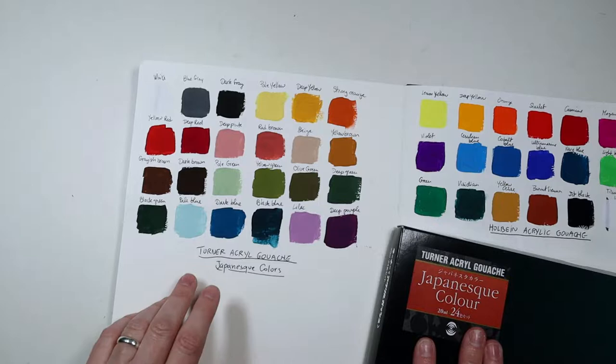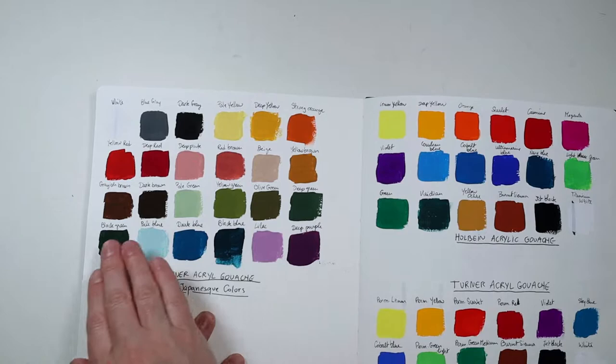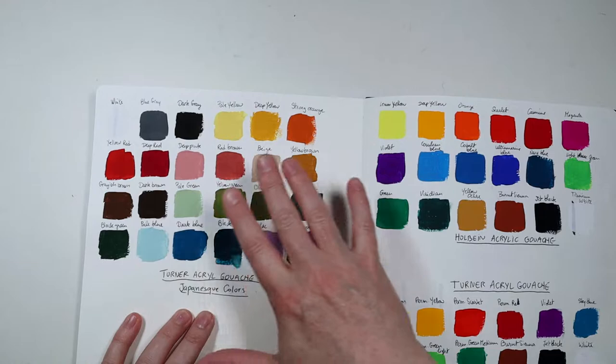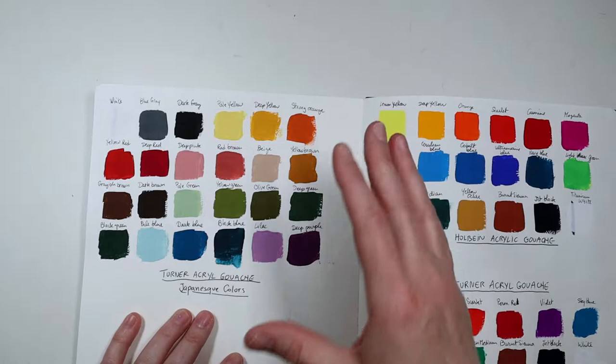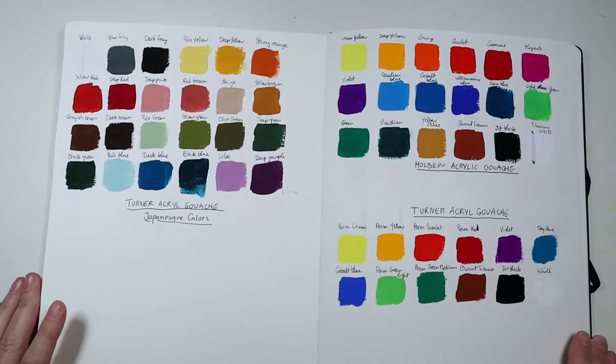If you followed my recent 30 Strokes in 30 Days challenge, for the second part I used this acrylic gouache. I found that to paint fruits and vegetables this was a really nice selection because they're not as bright — they feel more like natural colors. I used these a lot for that challenge. I did use some of the other set as well, but I really like this Japanese colors set.